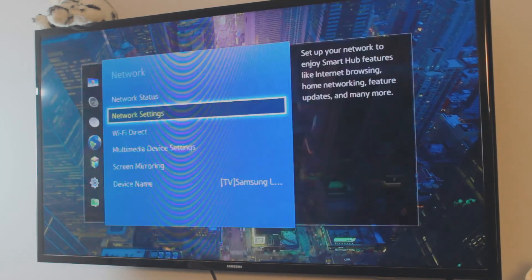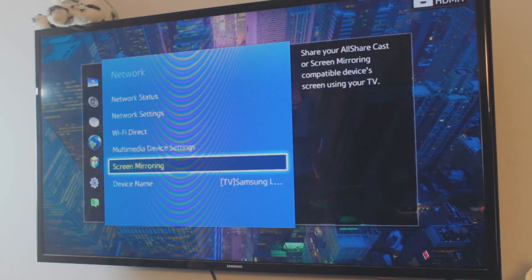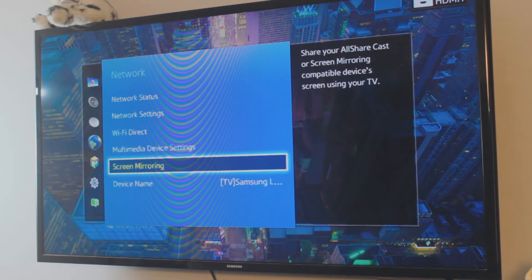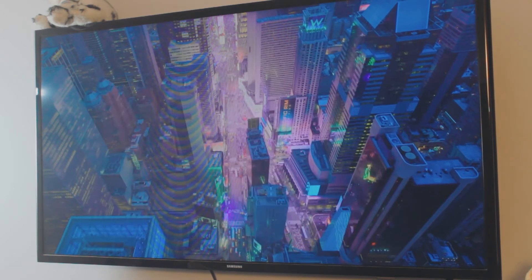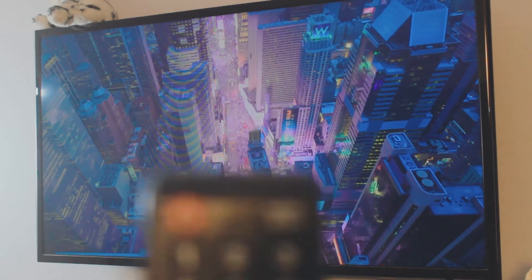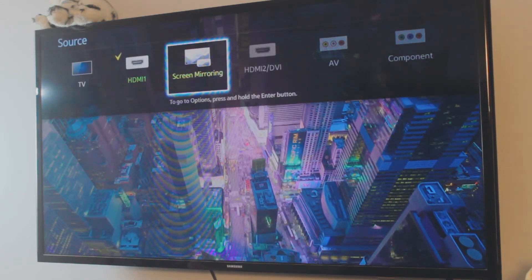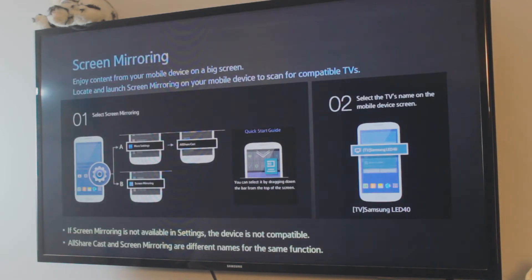My TV is already connected. If you look into the network settings you have the option for screen mirroring. Because this is a really old TV, we have to manually enable it for screen mirroring mode. On a newer Samsung you don't have to do this manually. You go to the source and change it to screen mirroring mode — that's basically telling the TV that it's ready to be mirrored to.